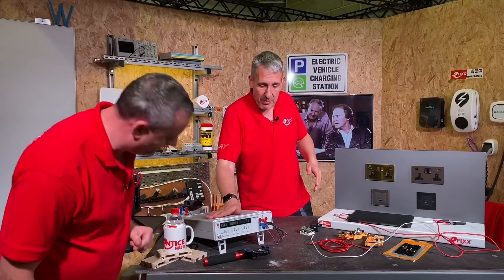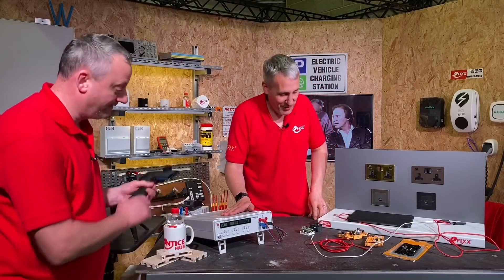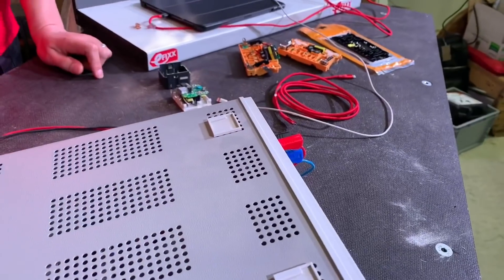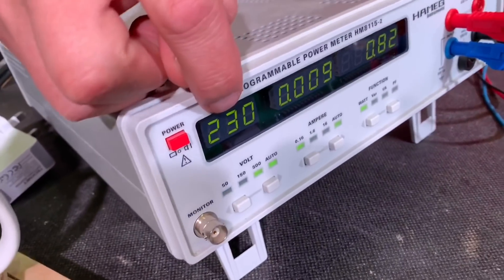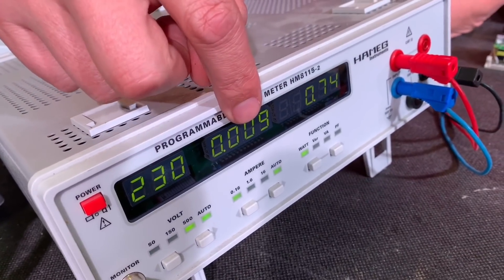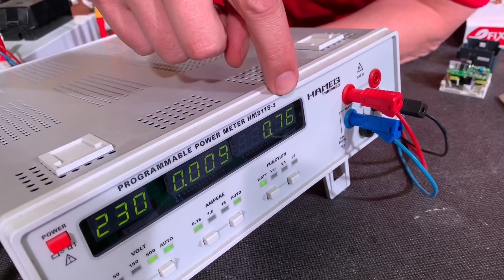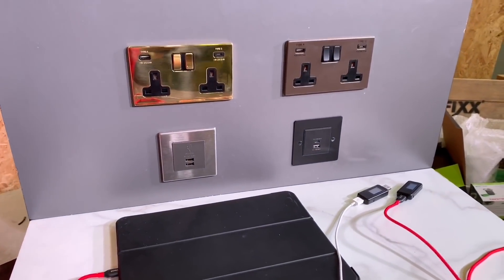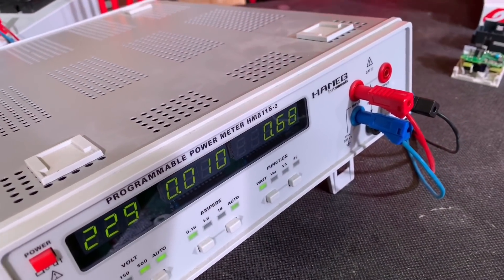We've got our Haymeg power meter here, which is now working at the very bottom of its range. If you plug that in Gary, bring the camera in — let's have a look at what's going on. So this is our line voltage coming in: bang on 230 volts, current almost nothing, and this is the power here — dancing around at just less than one watt. So that's suggesting that these four USB socket outlets that aren't in use are only using about one watt of electricity.